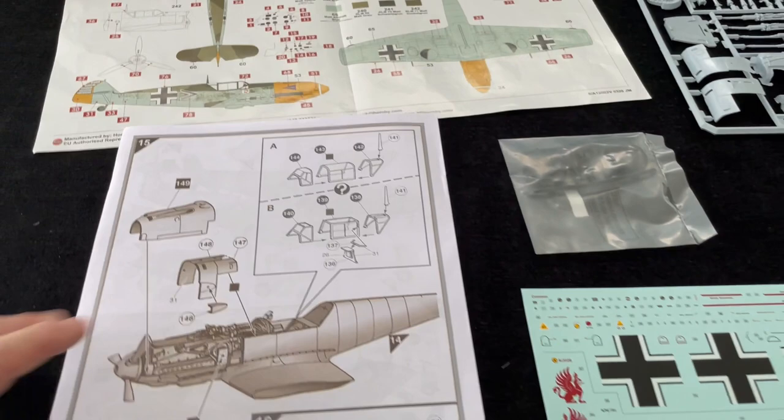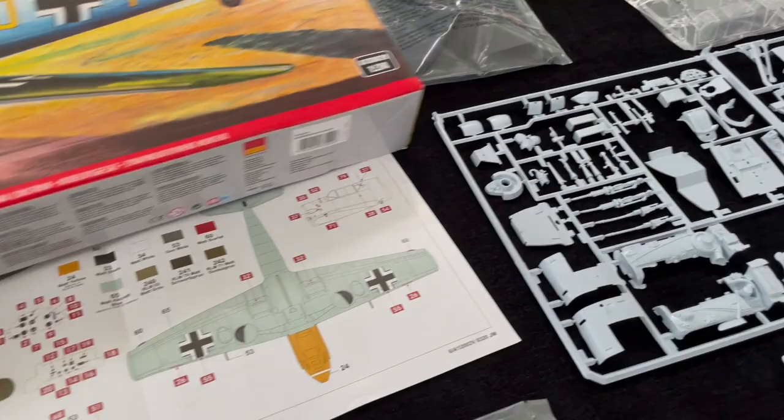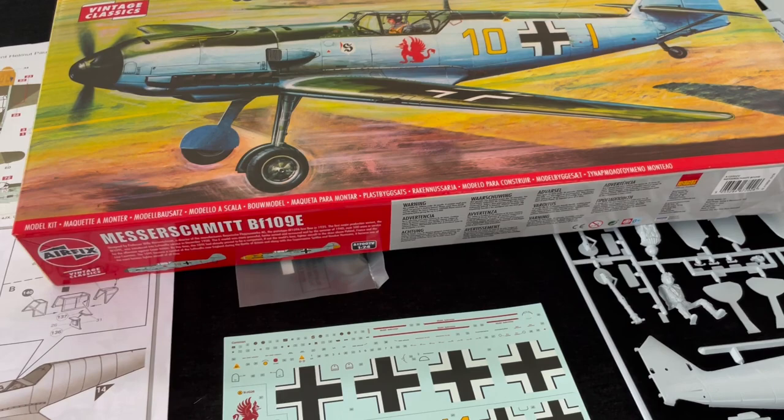I hope you like the review. You also get a stand — a good old classic black stand. I am so impressed that Airfix have decided to re-release some of these great big super kits. The Spitfire, Hurricane, and 109 are all currently available. If you haven't got one, it's definitely the time to get one. So that's the Airfix Vintage Classics Messerschmitt BF109E — an E3 or E4 that you can do from the kit in 1/24th scale.